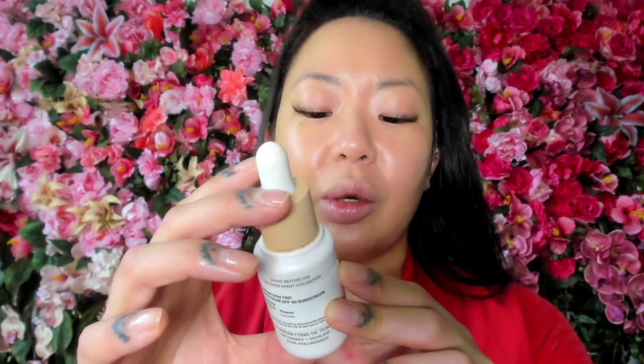I always try to listen to my skin from day to day because every day is different. I like to put some foundation on my lips because the lip look I'm doing later requires my lip line to be blurred out. Then I go in with a lighter shade of foundation to highlight the high points of my face. This is Ilia Super Serum Skin Tint SPF 40 — it has niacinamide, squalene, and hyaluronic acid, and it's also a very dewy finish.